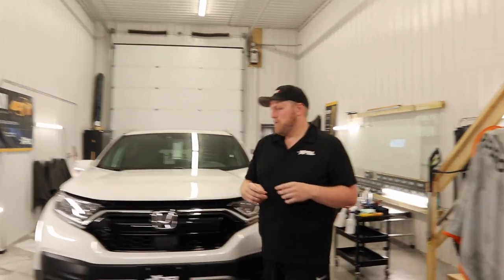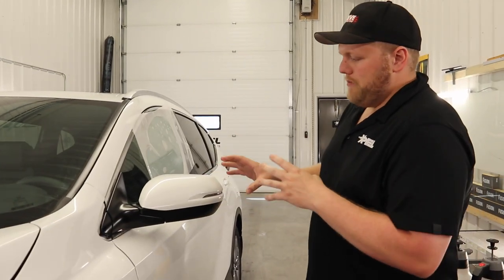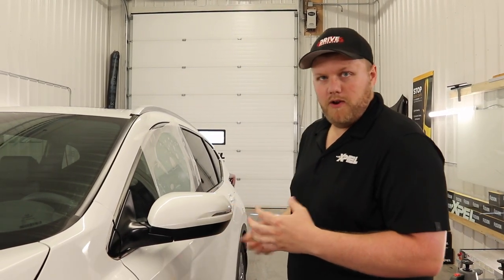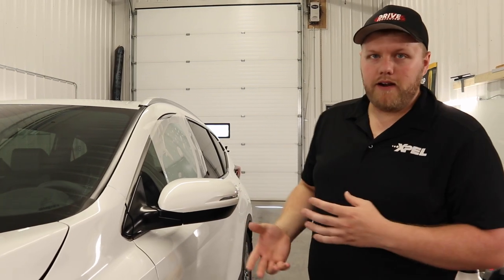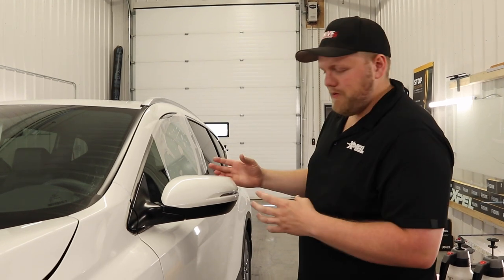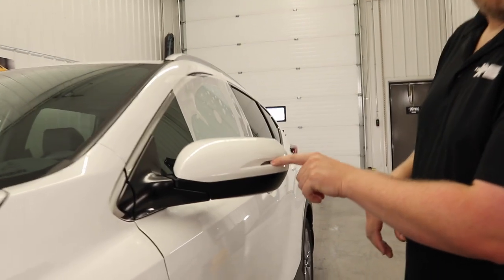Hey everyone, welcome back to the channel. My name is Eric. Behind me is a 2021 Honda CR-V. This is going to be a two-part video series. In the first part, we're going to be doing a full XL PPF install on these mirrors. Normally you would do these mirrors in a pre-cut pattern, but I hate pre-cut patterns for multiple reasons. I'm going to show you how to take this bulk sheet of film and install it on this mirror for better coverage than a pre-cut template. These mirrors aren't too terribly hard, but the gap over here for the signal does throw a bit of a wrench in it.